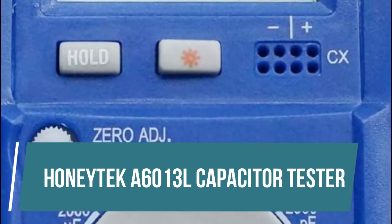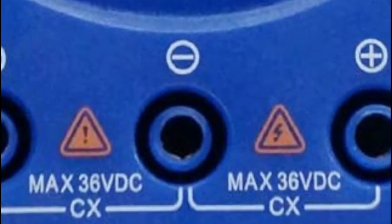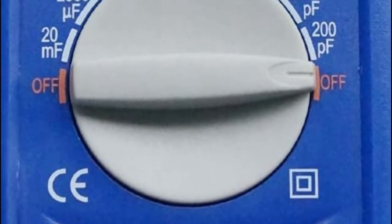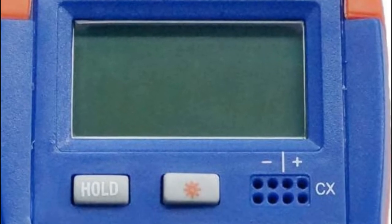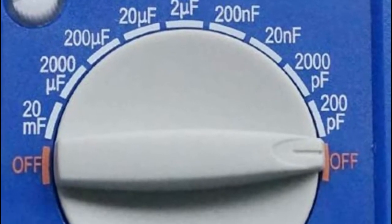HoneyTech A6013L Capacitor Tester. Auto-discharge for capacitors below 1,000 volts. LSI circuit provides high reliability and durability. Nine measuring ranges from 200 picofarads to 20 millifarads. LCD display with backlight. Compact structure and pocket size, with 2 probes and original factory protective styrofoam package.